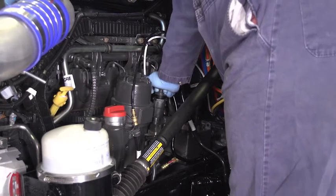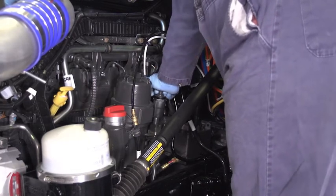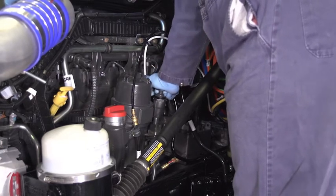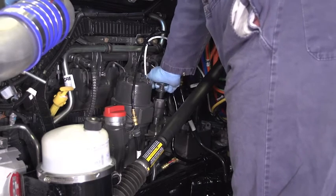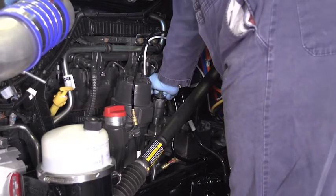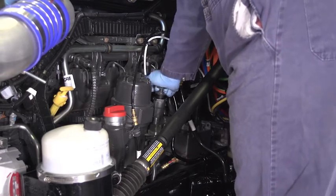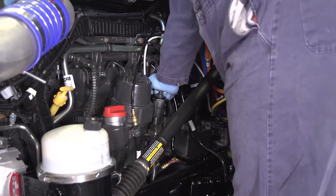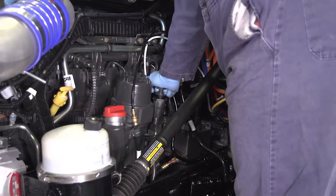Pump 50 times, pause for a moment, then pump 50 times more. Before you get all the way to 100, you will feel increased resistance in the pump. This is a sign you are getting close. After the 100 pumps are complete, let the system rest for a moment, give it 10 more pumps, and immediately start the engine.